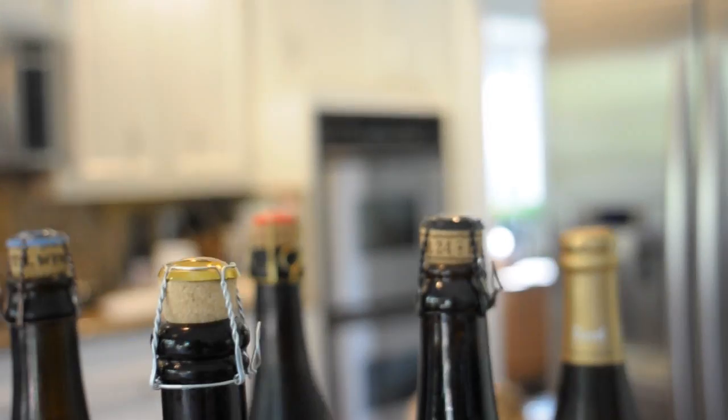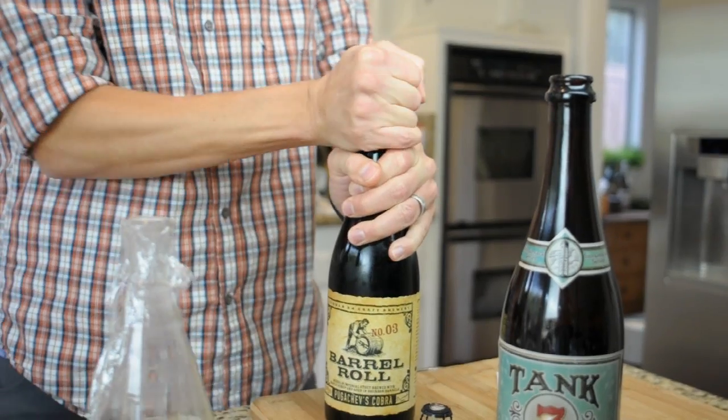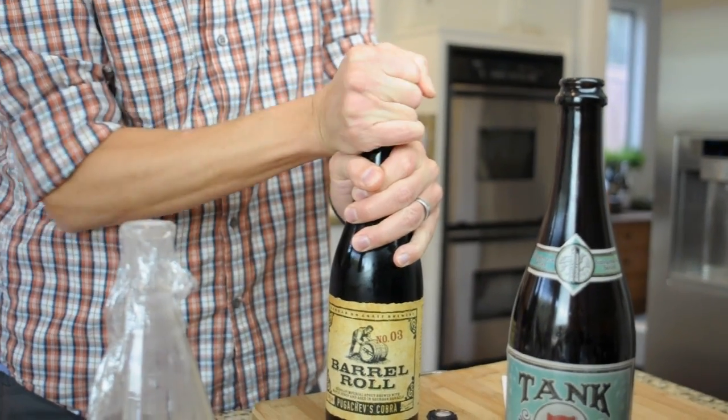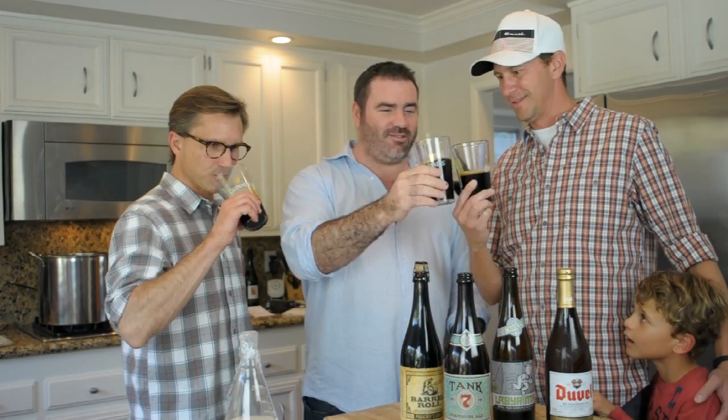We up for this? Barrel roll — Russian Imperial Stout, brewed with maple syrup and bourbon barrel. 18.9% alcohol. Folks, you're not going to find this very easily. Today I'm supposed to have a baby daughter, but apparently she's now not going to come until Christmas Day. So cheers to that. Cheers!